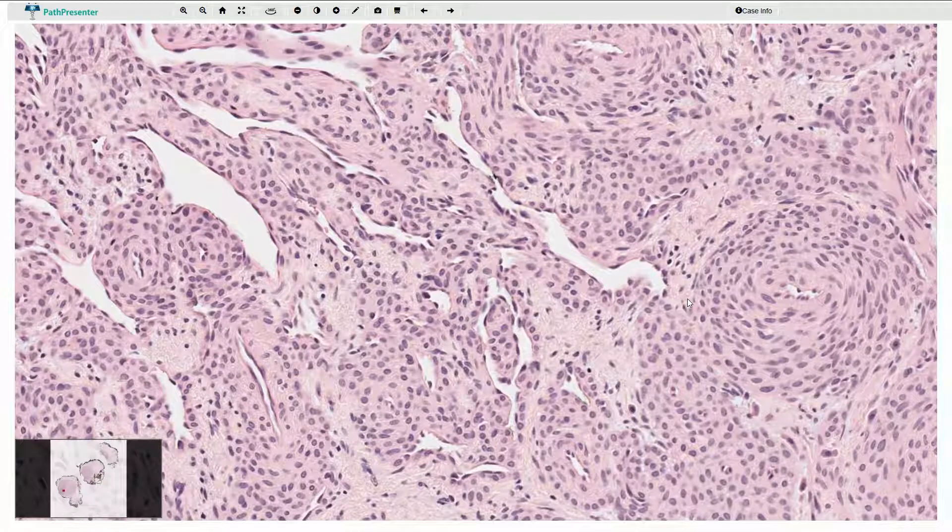Therefore immunohistochemistry is quite useful in these cases. The cells in the glomus tumor are actually modified smooth muscle cells and therefore they would be positive for smooth muscle cell markers like smooth muscle actin or caldesmon, and they would be negative for cytokeratins, synaptophysin, and chromogranin. Neuroendocrine cells in a neuroendocrine tumor, on the other hand, would be positive for neuroendocrine markers like synaptophysin and chromogranin, and cytokeratin would also be positive, while SMA and caldesmon would be negative.